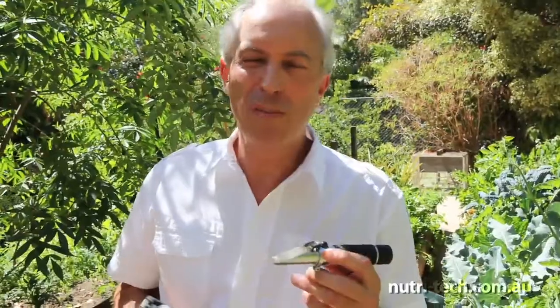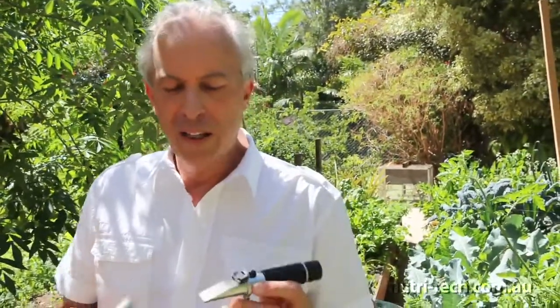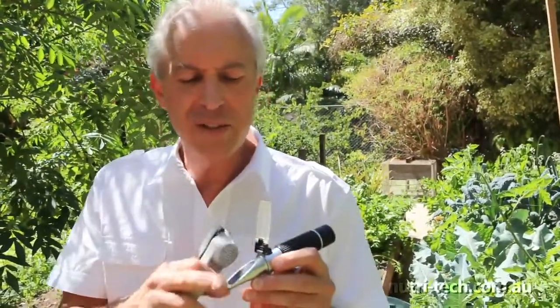You take a garlic crusher and you crush the leaf of the crop you're growing — any vegetable in the home garden, your orchard crop, or your field crop — and you squeeze a little juice onto the plate of the refractometer. You look through this little sawn-off telescope and you're measuring something called Brix level.